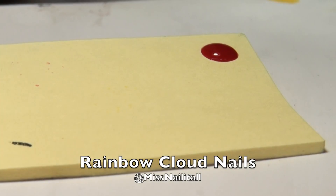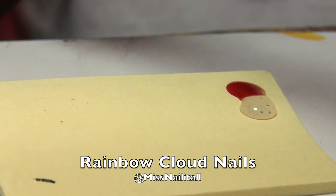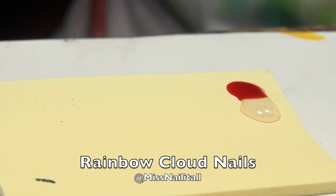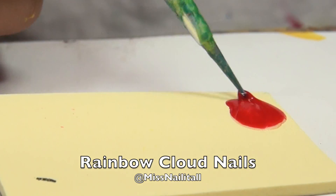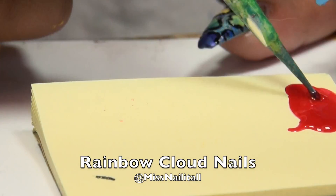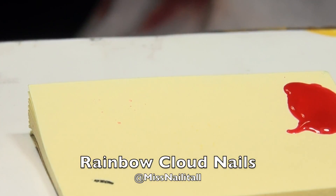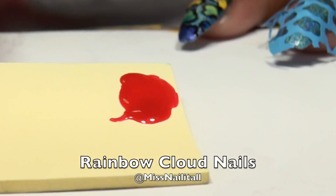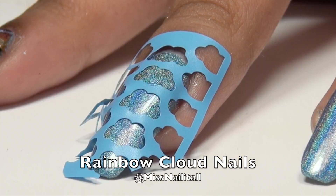Now we're just going to mix together one drop of red nail polish and one drop of clear nail polish. Make sure it's clear nail polish and not quick dry top coat. I'm just going to call this the IJM — Intensify Jelly Mixture — because I have no clue what else to call it. Because the holo kind of peeks through, that's why I mixed it with the clear nail polish. I'm going to do this with every other color of the rainbow, so I'm going to speed that part up later.